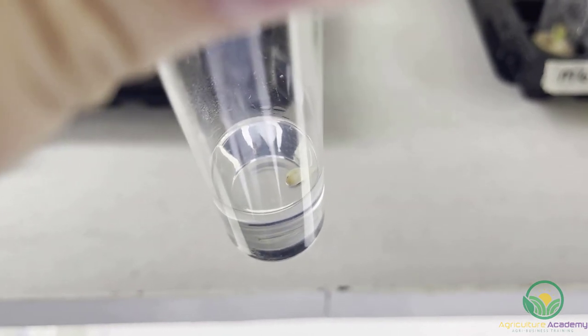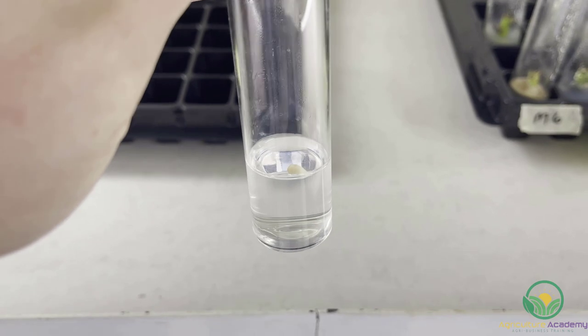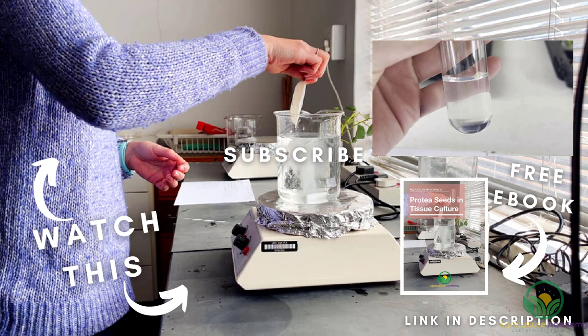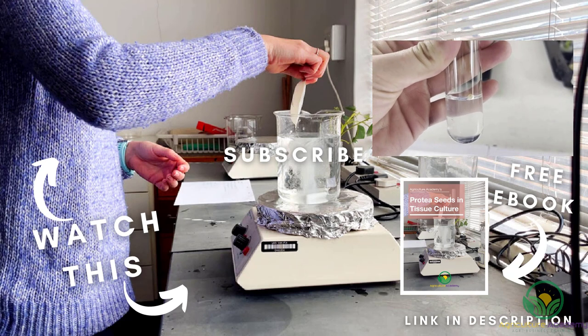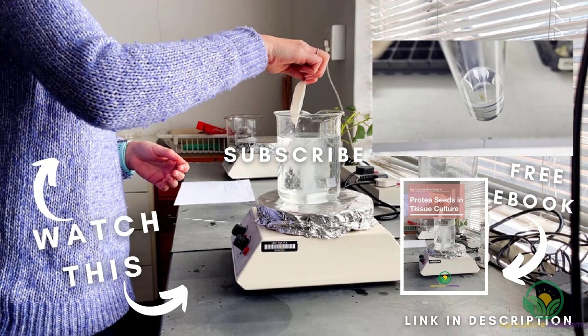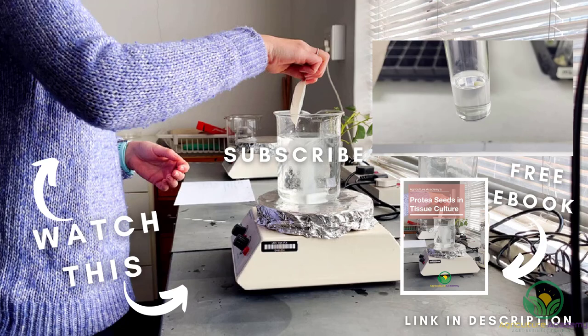The tubes are then sealed and placed into the growth chambers. These chambers are separate rooms that are heated and illuminated to meet the specific needs of the plants. In this case, the room temperature was 25 degrees Celsius and the lights were on for 12 hours a day. That brings us to the end of this video detailing the first stage in the process of tissue culturing protea seeds. In a follow-up video, we will show you how the seeds germinate, after which they can be dissected into micro cuttings and multiplied further.